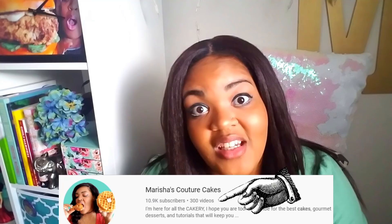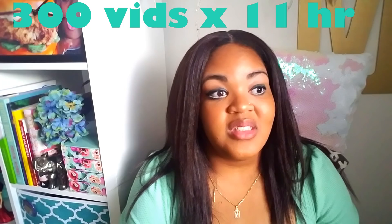Hey cake nieces, it's Marisha! Hello, if you're new, welcome to my channel. I definitely meant to do something for the 300th video — can you believe I've done 300 videos? This is kind of coming full circle right now. My first actual official video was my corset cake on this channel.